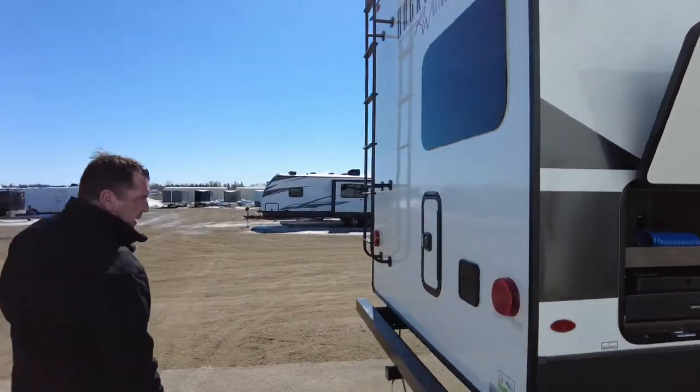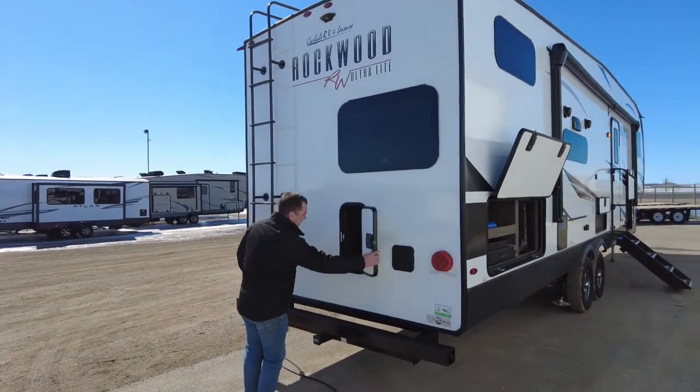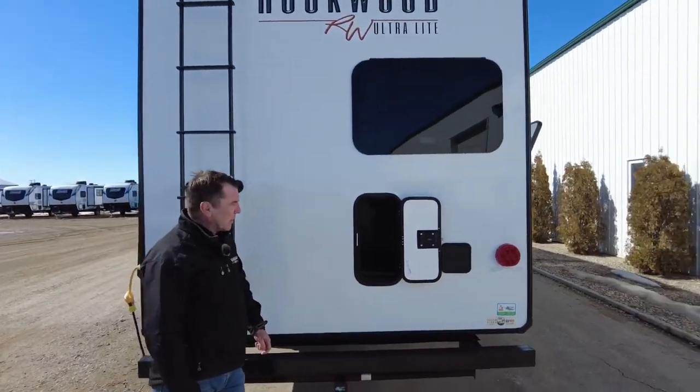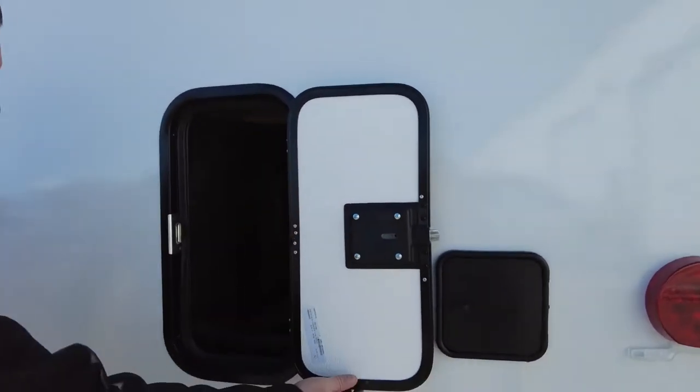Moving to the rear of the trailer — LED lighting. More storage compartment space back here, quite adequate. In that area you could probably put a power cord or other essentials, maybe some blocks, things like that.